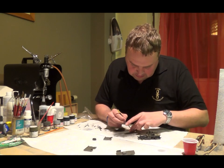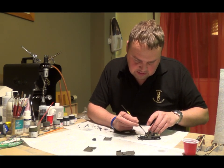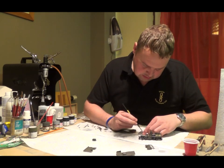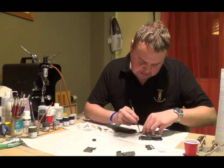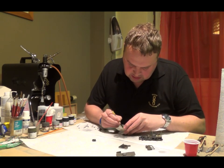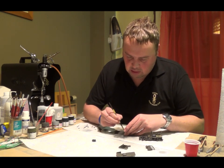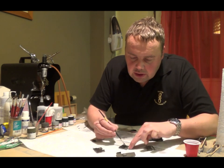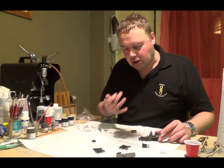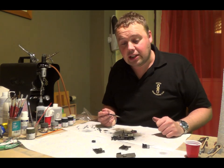I'm just going to leave this to dry. What you'll find is it's quite a thin wash. As the enamel thinner dries out you'll be left with that nice grimy coat on the inside. I'm going to leave that for now and come back to it a bit later once it's all dried off and we'll see how it looks.